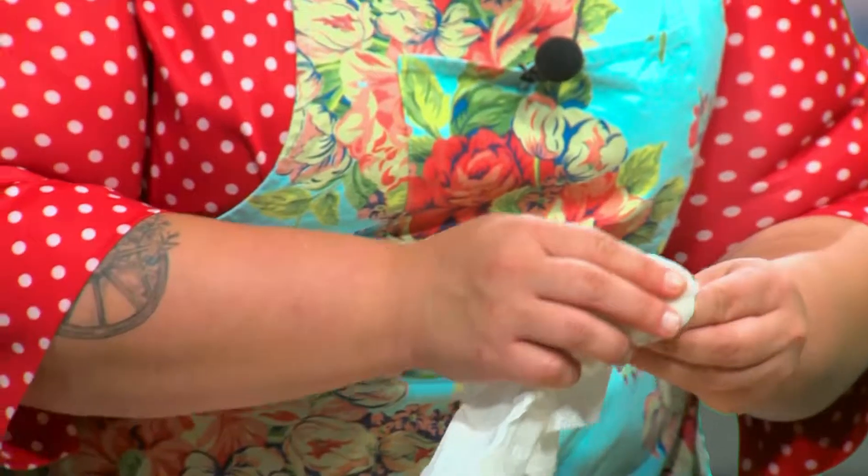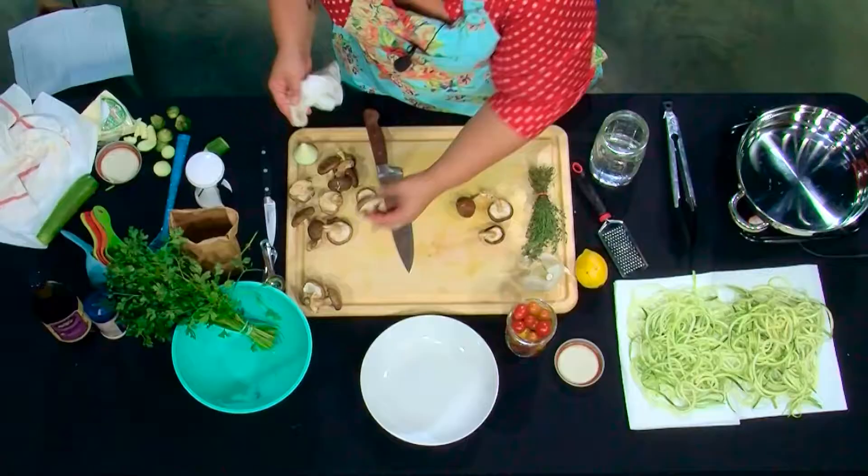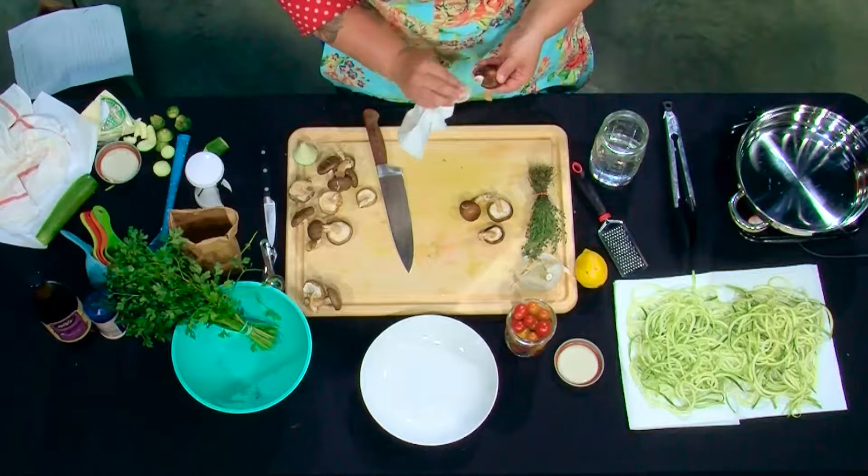But we don't want to submerge them in water — if you submerge them you take a chance of bruising them, breaking them up, or soaking too much liquid into them. You just want to take a damp paper towel and wipe them off. You can definitely use the stems in this dish if you want to — we're actually going to save them since they work great in vegetable broths, chicken broth, or anything like that.